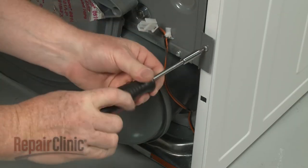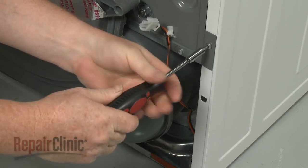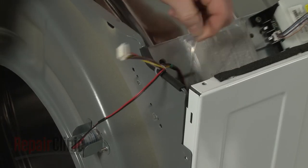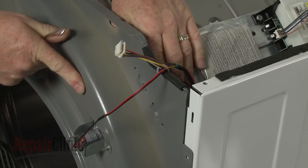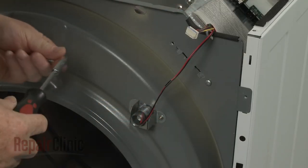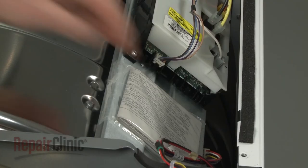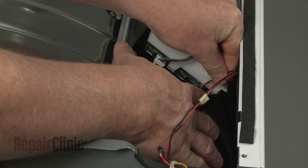Thread and tighten the lower bulkhead mounting screws. Detach the support from the main control board bracket and hook the bracket onto the bulkhead. Replace the screws.